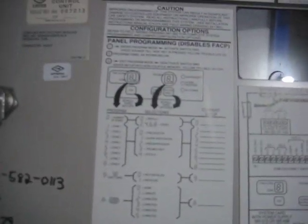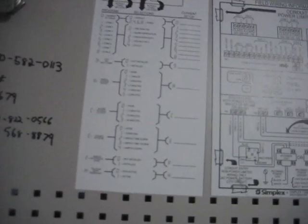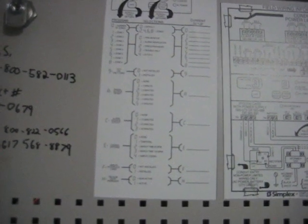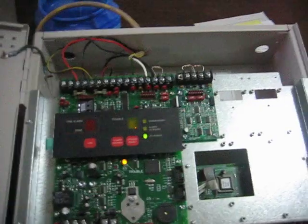Right here is a way of programming it. This particular panel has five different coding options you can choose. I have this particular horn strobe set to March time.